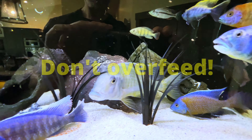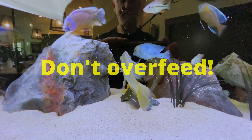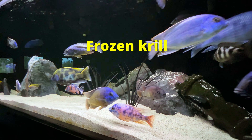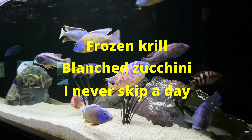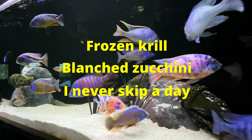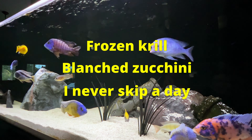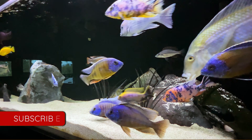If you feed them too much, they're going to poop more, and when they poop more, you're going to get higher nitrates and end up doing more water changes. Besides pellets, I also try to feed frozen krill once per week and blanched zucchini once per week. I never have a fasting day because fasting makes me grouchy — so imagine what it would do to these psychopaths.